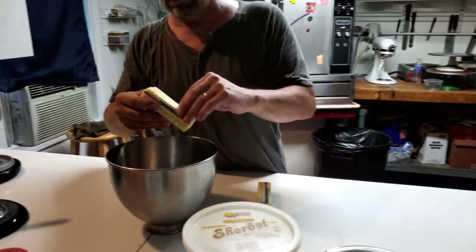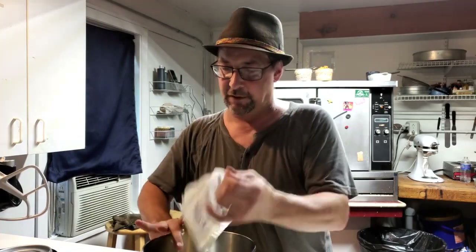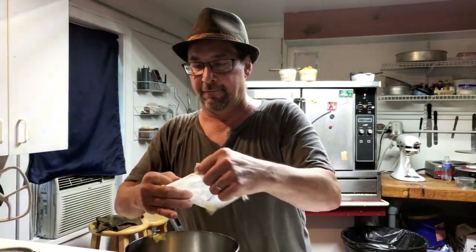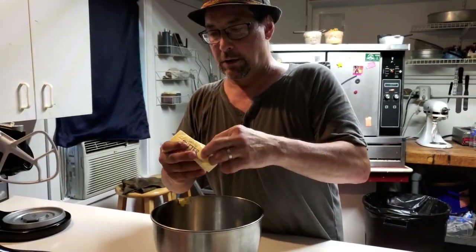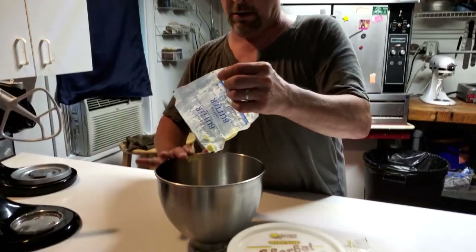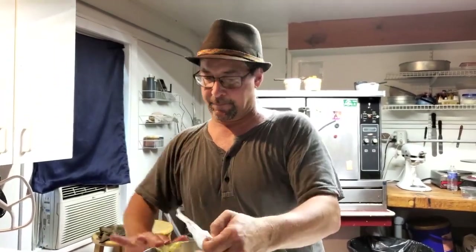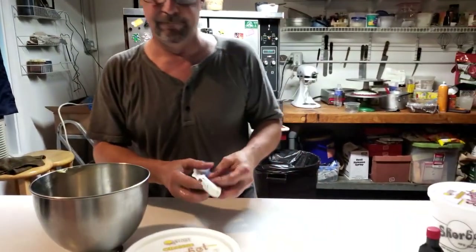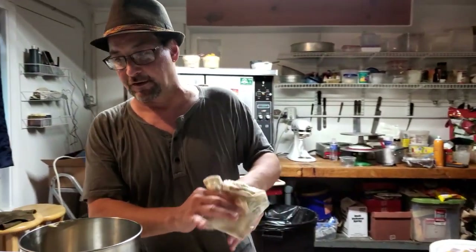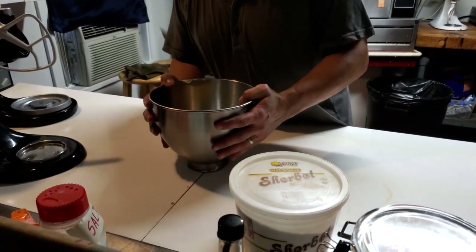And now we're going to use eight ounces of butter, which is two sticks. So we'll use our two sticks. Now this is softened butter — it's been sitting here on the counter for a little while, nice and soft, very loose. I'll get that in there. This is a very simple recipe, folks. I enjoy it a lot. It's very easy to do, very basic, but the results are just phenomenal. So we have one cup of granulated sugar and one cup of butter.